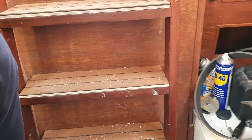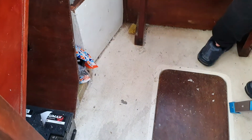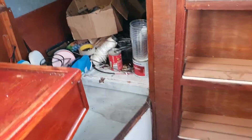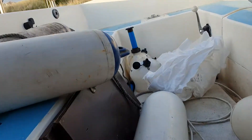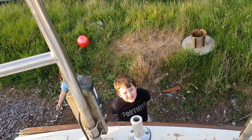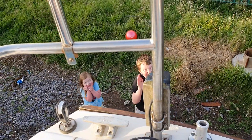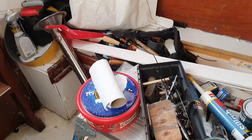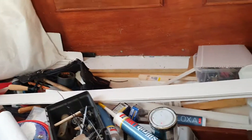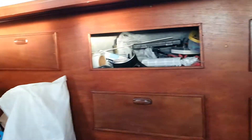I'm gonna do the steps now, clean all of them. Just cleaned all the steps. Then start sorting all the cupboards out.